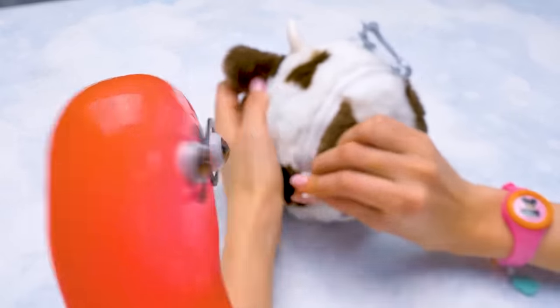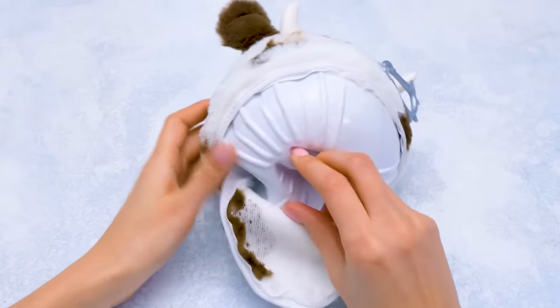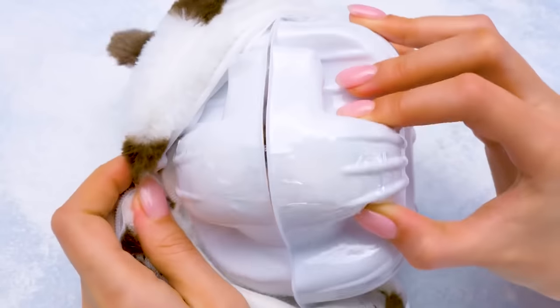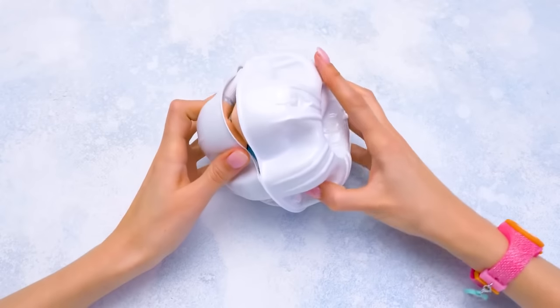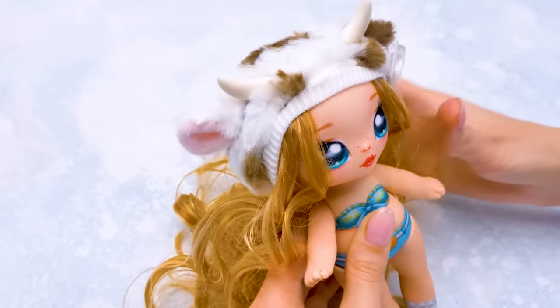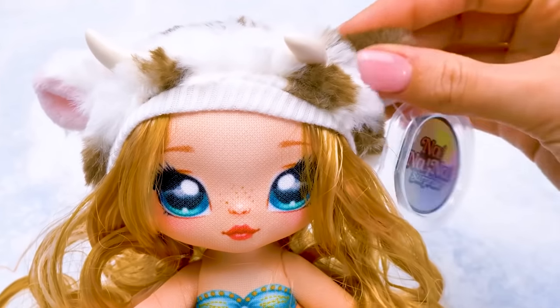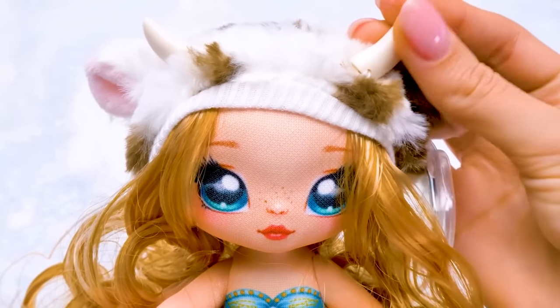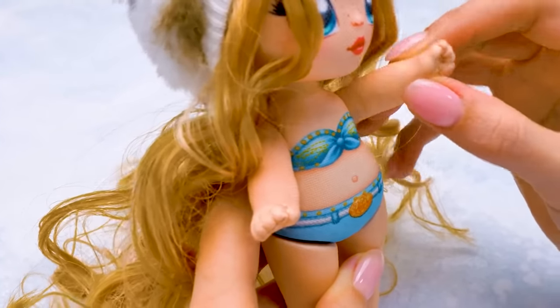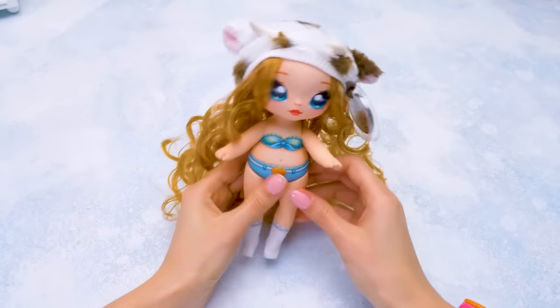Open this up, Sue! Look, there's another box here! Let's see who's hiding inside! Check out how beautiful this little doll is! She has long brown hair, and that hat totally matches the cow theme of her purse! There are even horns here! Her hands move, so it'll be easy to dress her up! I wonder if she has a cowgirl outfit!